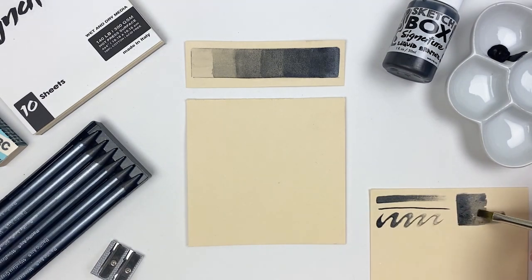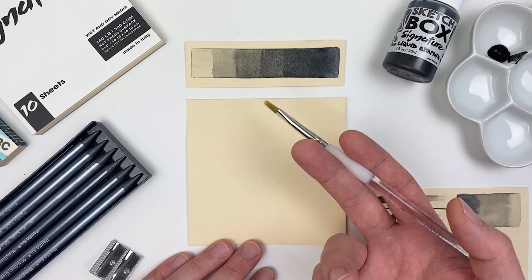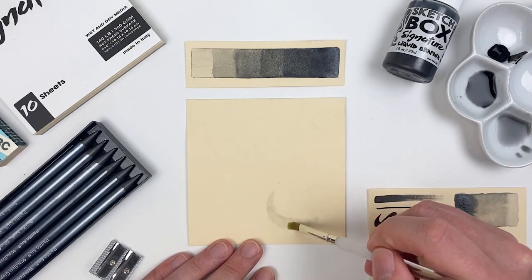Here I'm just dipping my brush in more water to get that subtle gradient, but we can always go back in with more liquid graphite to darken up areas. It's thanks to that water-soluble nature of our liquid graphite that we can dilute it down to make a range of values. While our pencils gave us great value on the darker side, this liquid graphite allows us to achieve some really subtle and light values.